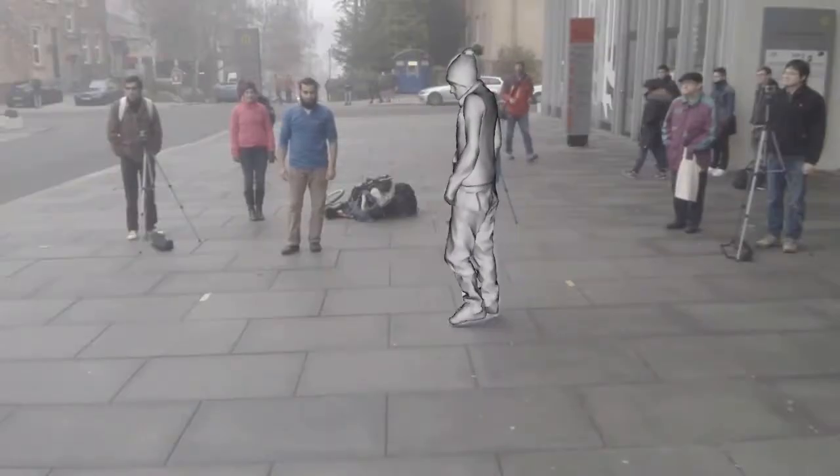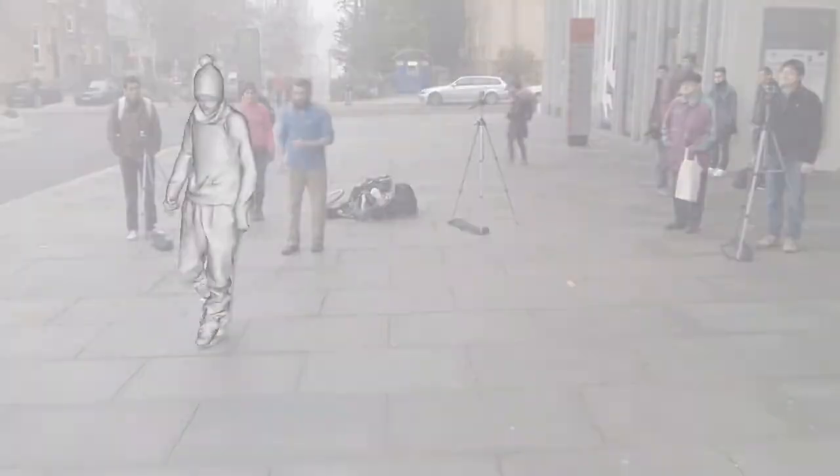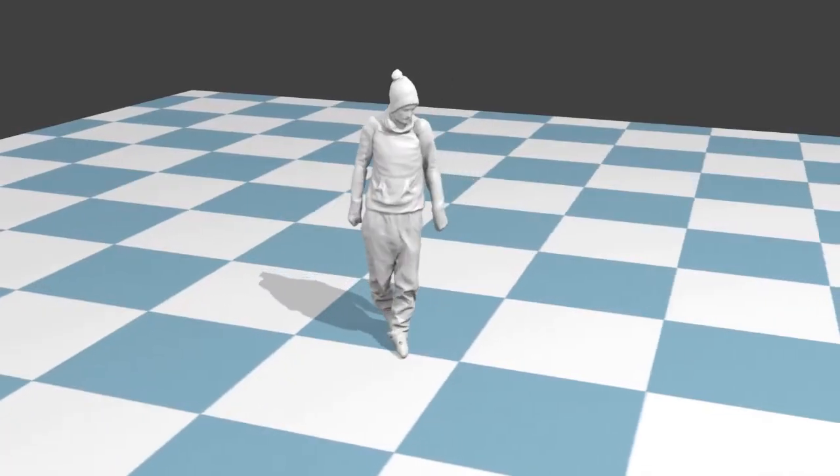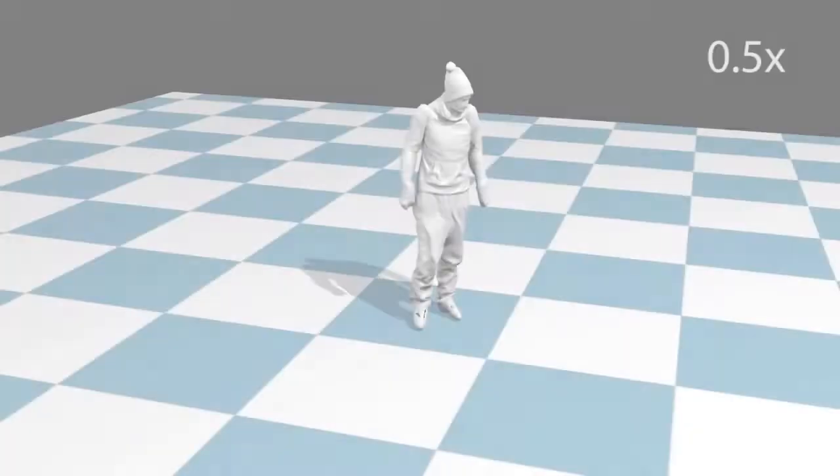We obtain reconstructions of much higher quality in outdoor settings than existing methods. Here we see the reconstruction of this sequence in 3D, first non-textured, and then textured.